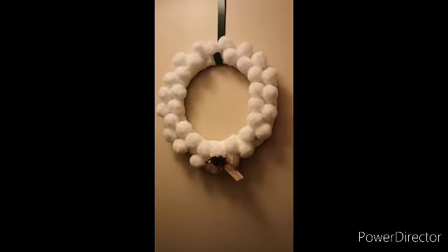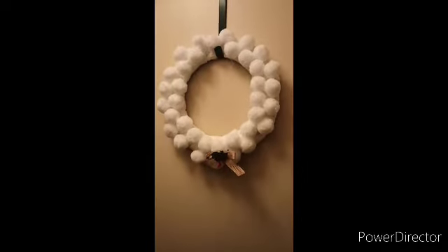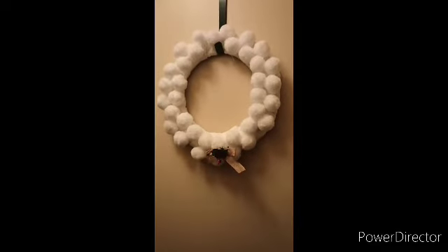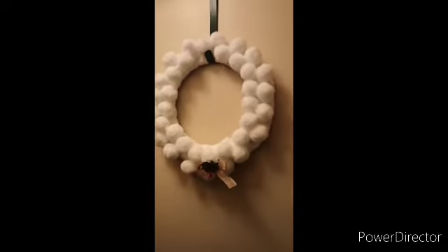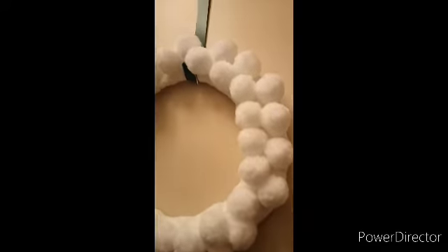This is a white snowball wreath. If you don't know where to find the snowballs, I got them at Dollar Tree. If they don't have them there, you can also find them in bundles at Joann Fabrics or Michaels. Here's a trick: I took a car wash rag or towel, split it into fours by cutting it, and wrapped it around the wreath form. Then I hot-glued the snowballs all around.